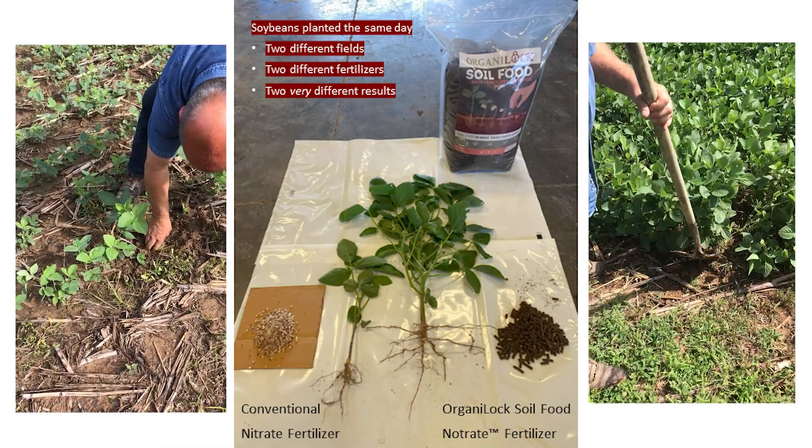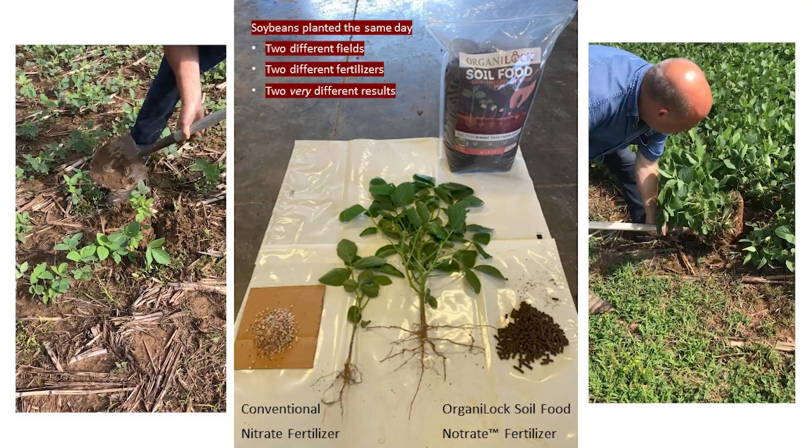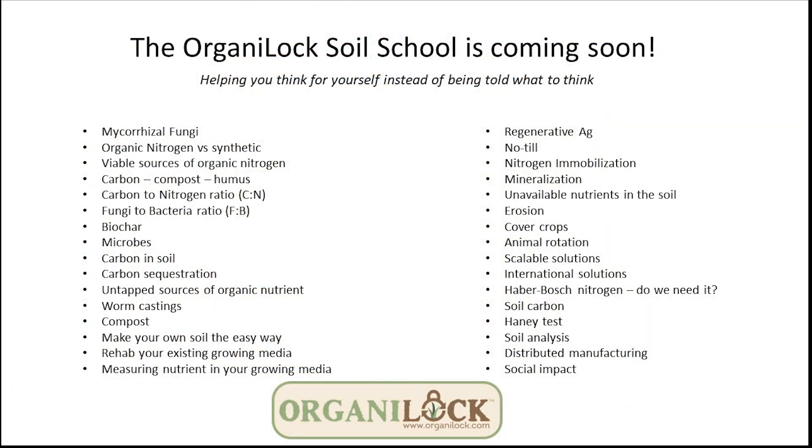We feed the fungi, everything else becomes symbiotic and healthy, and then you get your healthy plants just like you're looking at right here. Look for the soil school we'll be coming out with — there's too much to talk about to explain how this technology works, but obviously it does. A lot of testing to be done yet, a lot of people to convince, and we are swimming upstream when it comes to what people already think they know. We have to change the conversation and get people to understand this component as we bring the technology out over the next few years.